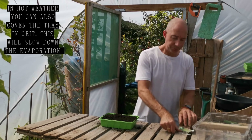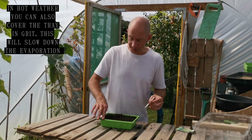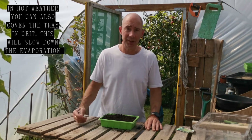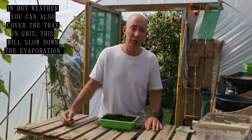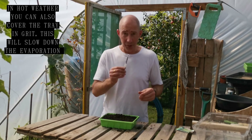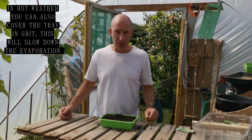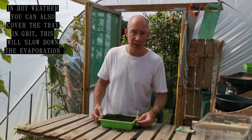Pop a label in — and by the way, Graham, thanks for the tip. One of our viewers had a great idea: use your old PVC blinds, they're great for making these labels, apparently. So definitely give that a go, and thank you again Graham.